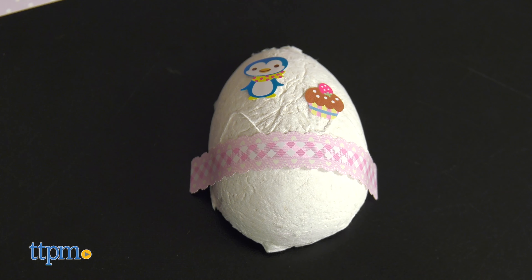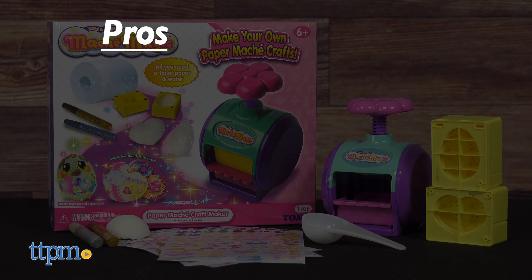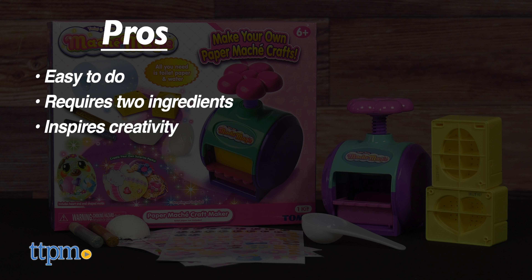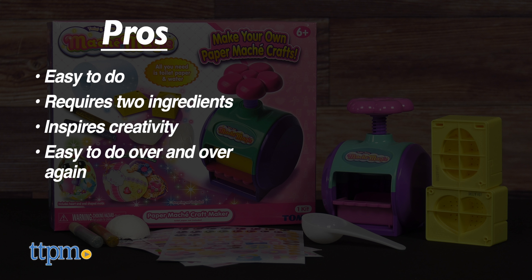Here's why I think this is a fun craft. The pros are: it's easy to do, it only requires two ingredients, it inspires creativity, and because you probably always have toilet paper and water on hand, you can make mache magic over and over again.